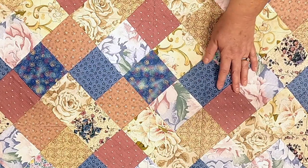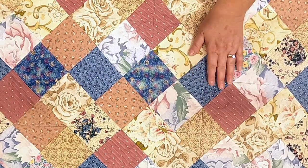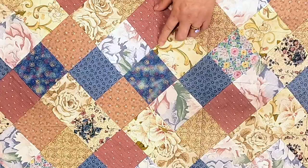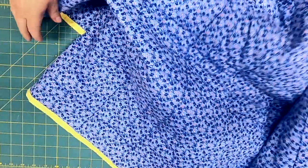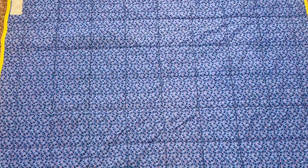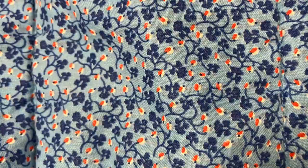This quilt is machine pieced and machine quilted. When we look at the back, it's a grid quilting by machine using blue thread. It is one piece of fabric — a blue calico with red and white dots that represent flowers and leaves. It's very pretty.